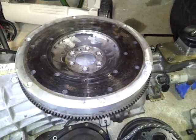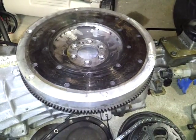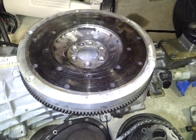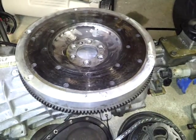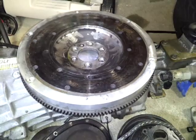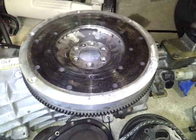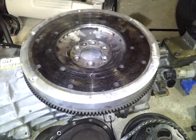An aluminum flywheel also gives you better engine braking because you have that stored energy, with less inertia and less rotating mass. Less rotating mass equals more power to the wheels. Also remember, the heavier the car, the heavier the flywheel.